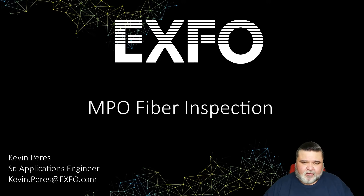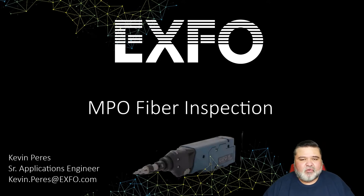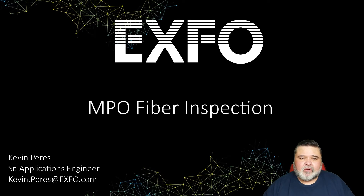Hello, my name is Kevin Pierce with EXFO. Today we'll be going over MPO fiber inspection using the FIP 435B probe from EXFO.